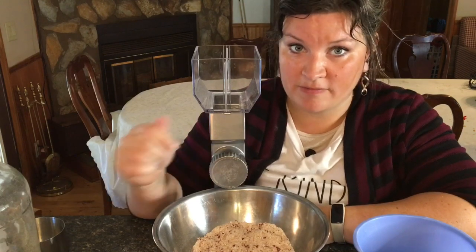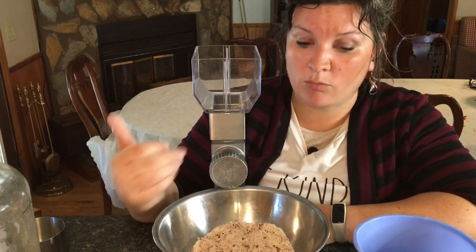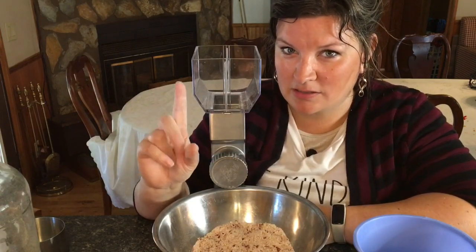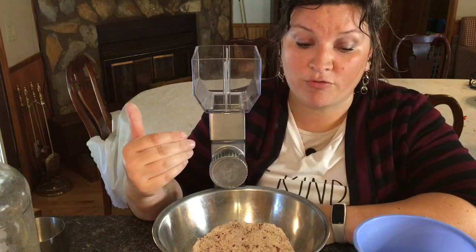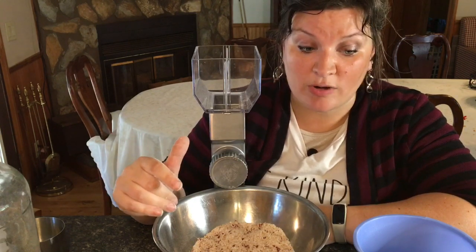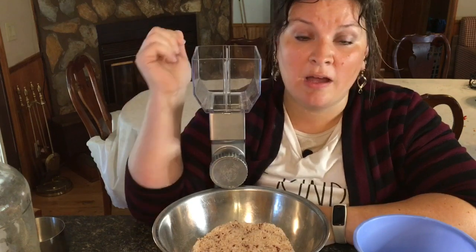For flour, it grinds to a fine consistency and I didn't have to run it through again. I am going to try baking bread with it, but from what I can tell, that flour looks like it came from my electric grain mill. It's pretty good. I will link everything in the description box below. I checked today and it was in stock on Amazon — $100 for the mill, and another $60 for the motor if you want that.